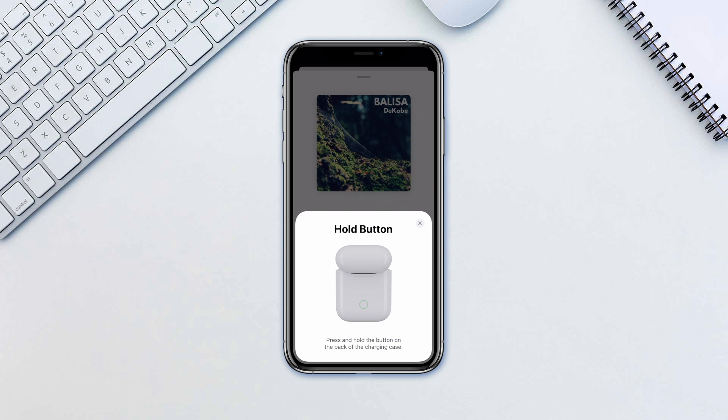Now simply tap and hold the button on the AirPods case for a few seconds. Don't worry, you are not pairing their AirPods to your Apple ID. This is strictly temporary.